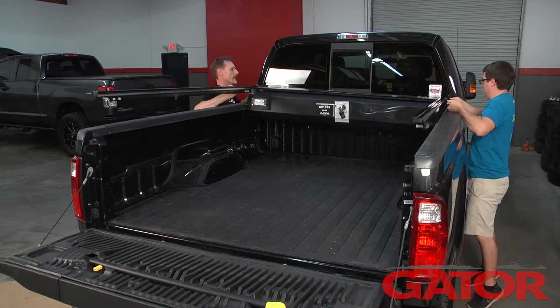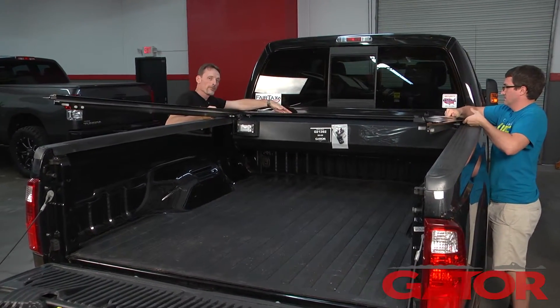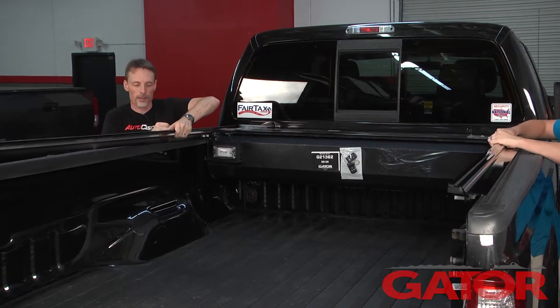With the help of a second set of hands, we're going to lower the canister down into the bed of the truck. We're going to make sure that the rubber flap on the end of the canister cover goes over top of the bulkhead, then lay the rails in place.